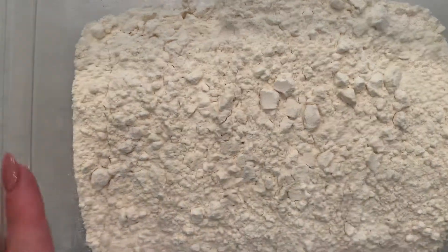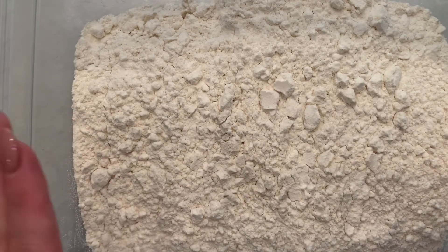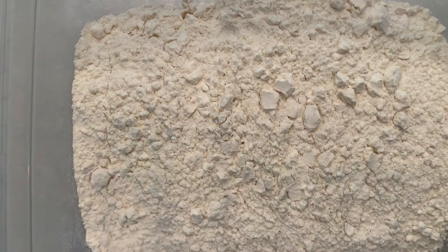In this flat container here I already have two cups of all-purpose flour. So now I will be taking my lotion and my spatula and adding the lotion to the flour.